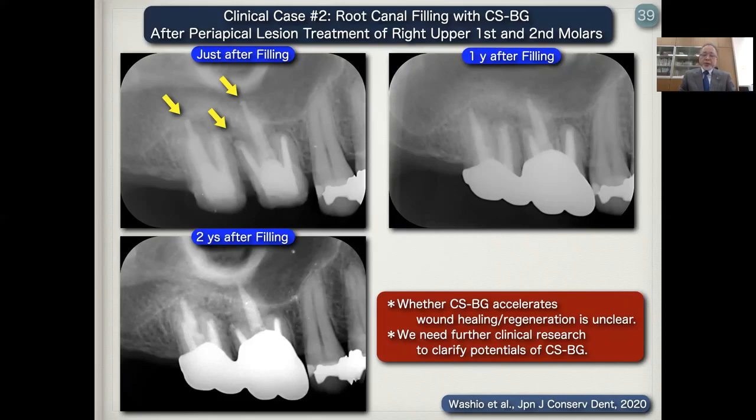Whether CSBG accelerates wound healing or regeneration is unclear, so we need further clinical research to clarify the potential of CSBG.